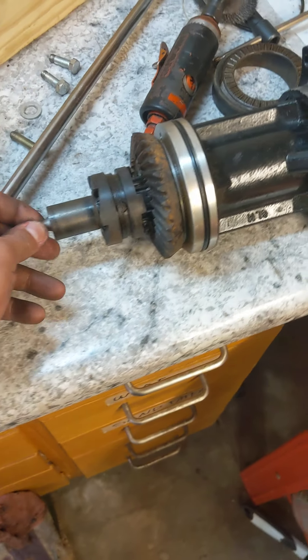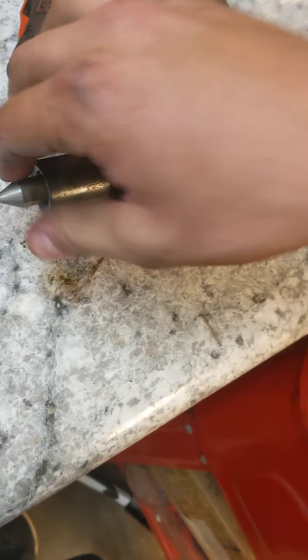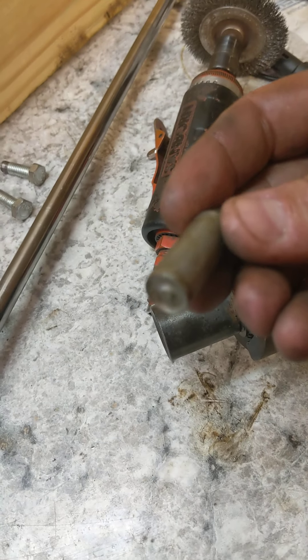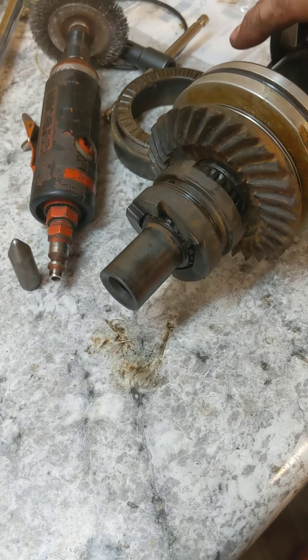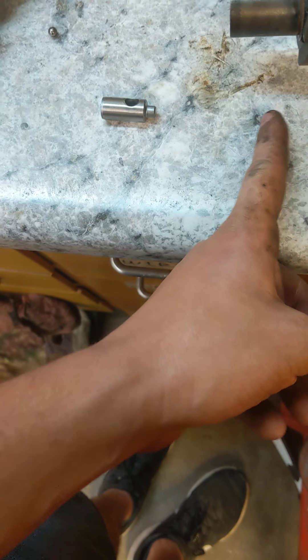This is the part I didn't really know how it went — they call it a follower cam. This comes out, and there's a bearing. This piece has a little race on the inside. Another bearing came out, and the three bearings go right in here. There's another bearing too. Then this piece right here goes in — there's a big spring, probably that long once it's connected onto this piece.